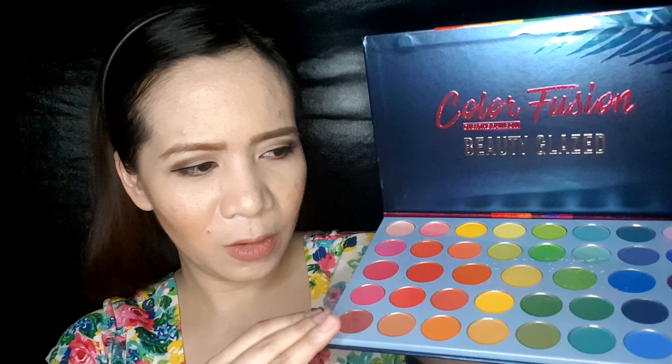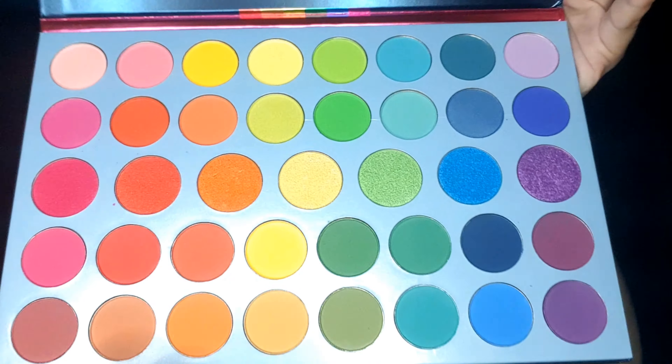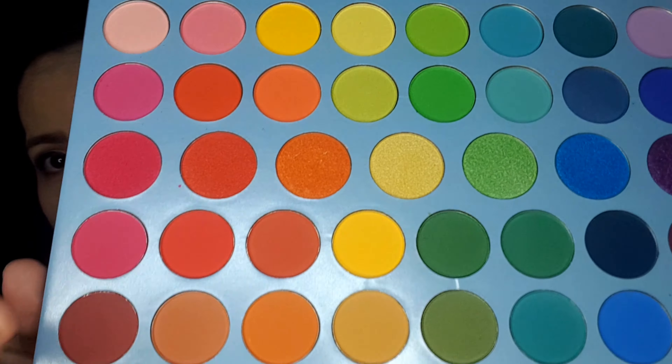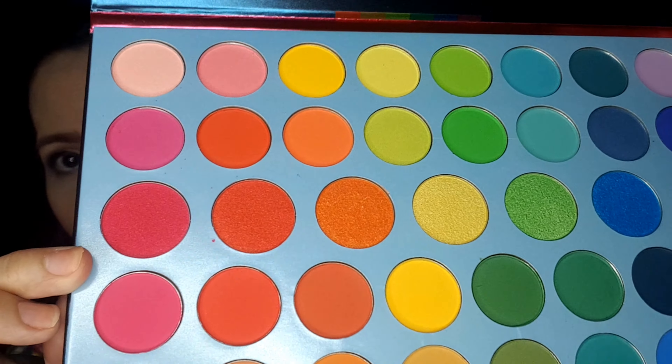And then I'll open it — we take this. Just carefully handle it. Actually it's Beauty Glaze. As you can see, there are matte shades, and then in the center, these are more like glittery or glazed ones.